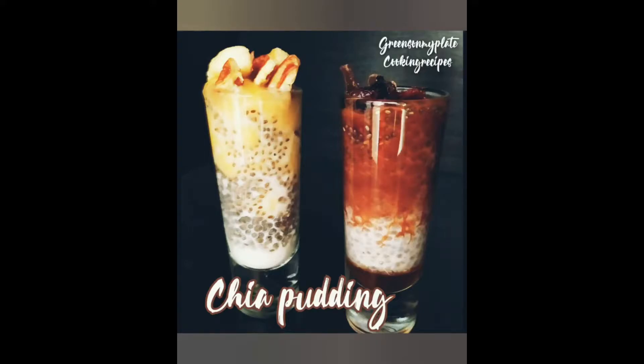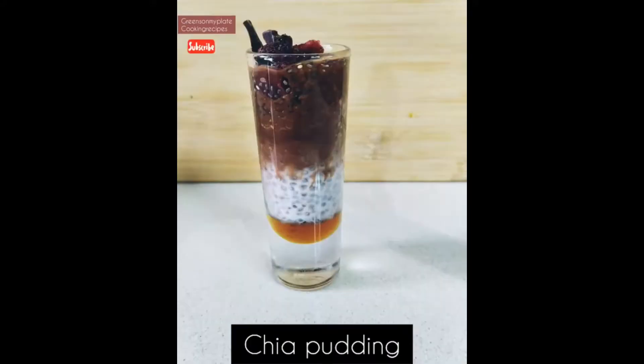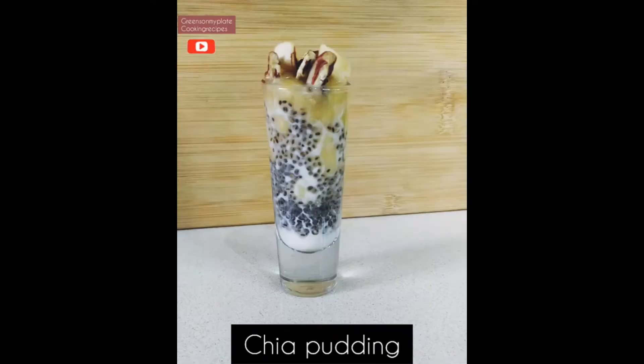Hello everyone, welcome to my channel Greens on My Plate Cooking Recipes. Today let's see how to make chia pudding. This chia pudding is a very healthy and simple recipe, so let's get started. Here are the two recipes I'll be sharing with you: the first one is the banana chia pudding and the second one is the cocoa chia pudding.